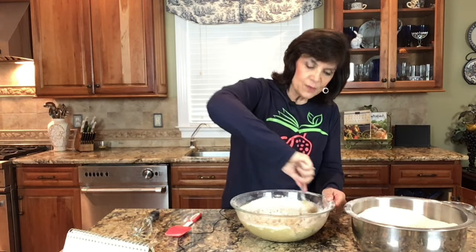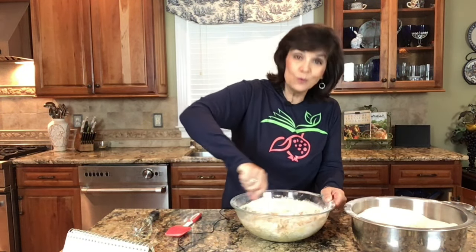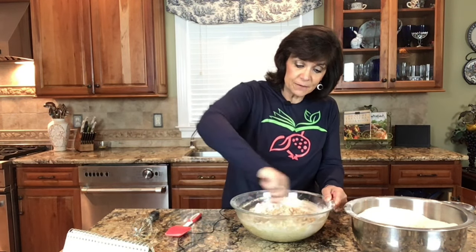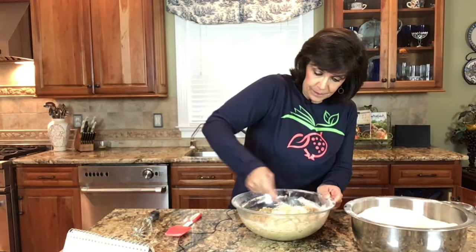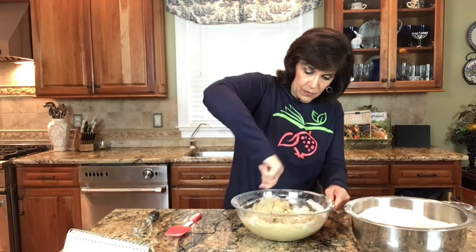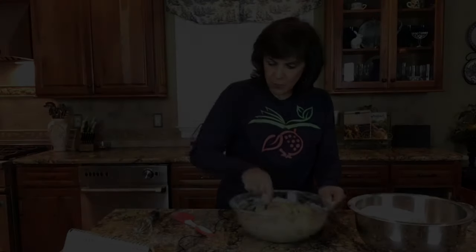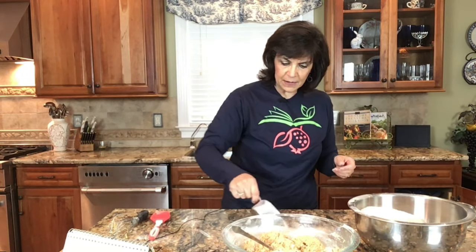If you have not watched my 'How to Make Whole Wheat Bread' video, you really need to catch that — I go into a lot of detail about why I use the different ingredients that I do. We are starting to get a good texture here, so I'm going to transfer this to the counter and I'm going to need a lot more flour.